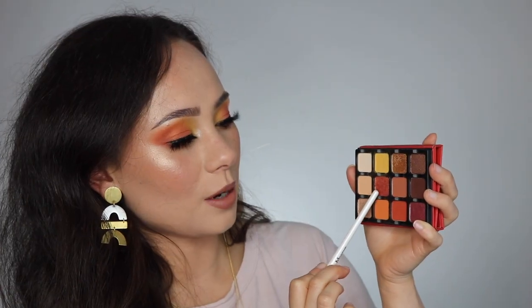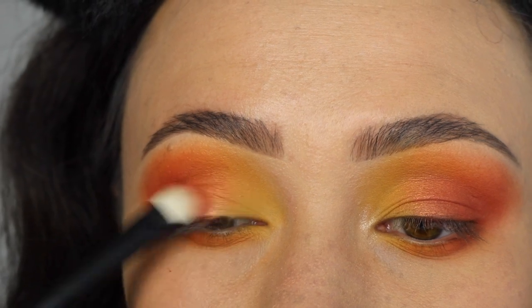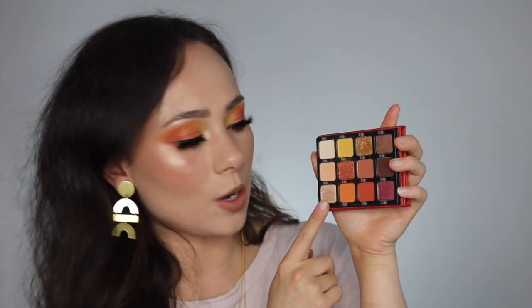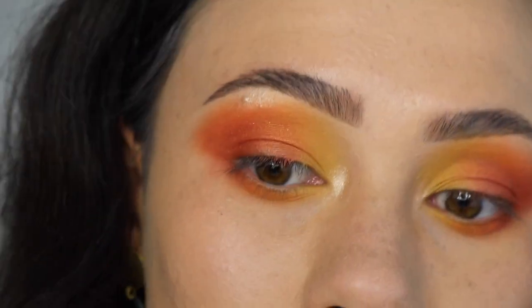Then I went in with the orange shade Cercumin and blended that in the middle part of my crease and mirrored it on my lower lash line. Then I took the shade Flame and applied that to the outer part of my lid and blended it into the outer part of my crease to create that gradient from yellow to orange to red — very, very warm. Then I took Bronze Peach and put that all over the center of my lid to brighten everything up. I took Moonstone in my inner corner. Overall, I really, really love this palette.